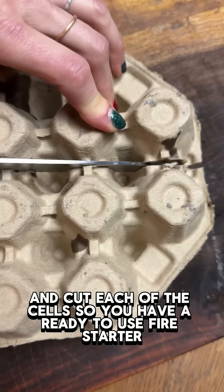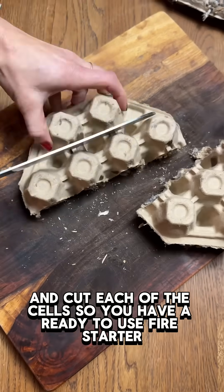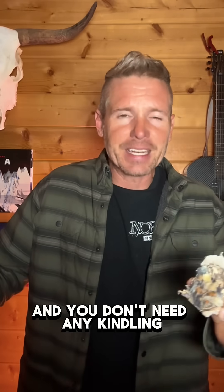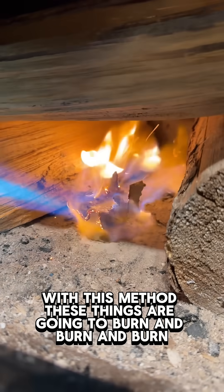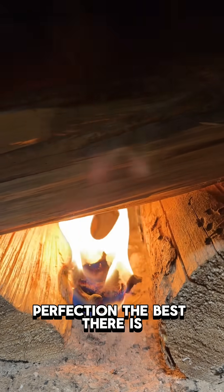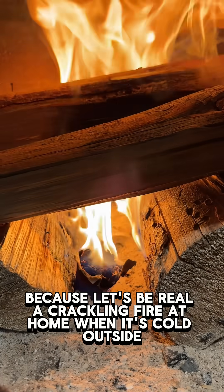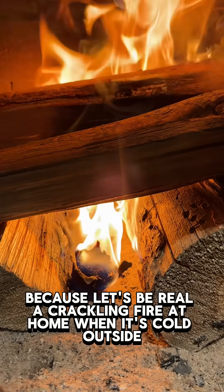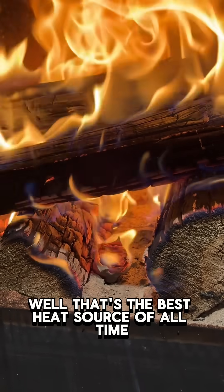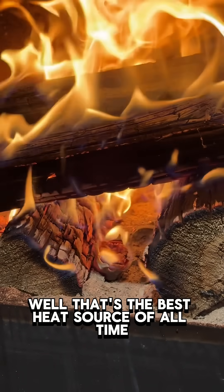Cut each of the cells so you have a ready-to-use fire starter. You don't need any kindling with this method - these things are going to burn and burn and burn. Perfection - the best there is, because let's be real, a crackling fire at home when it's cold outside is the best heat source of all.